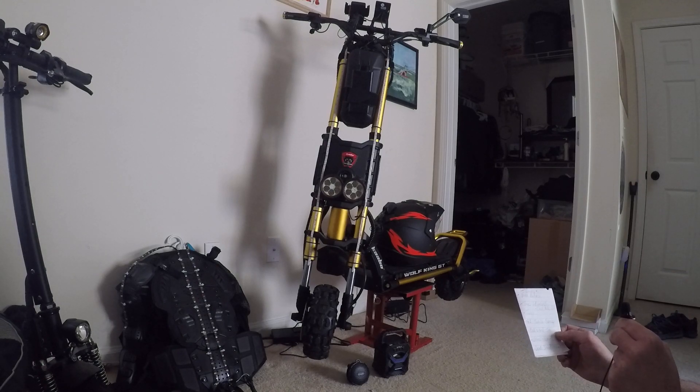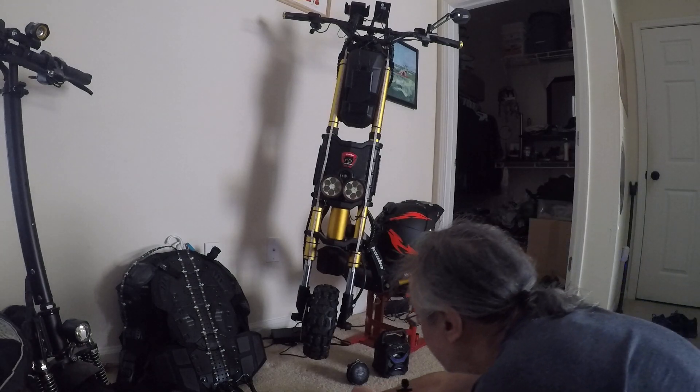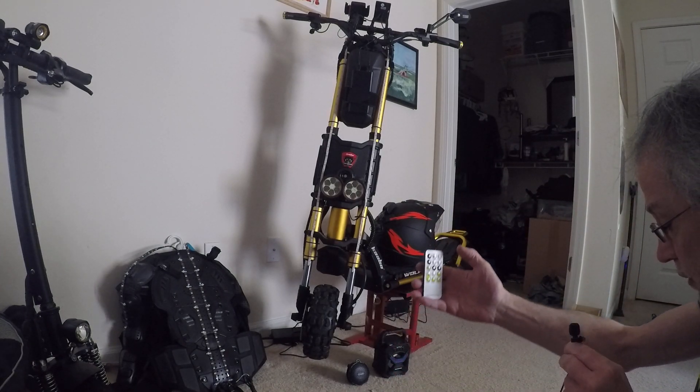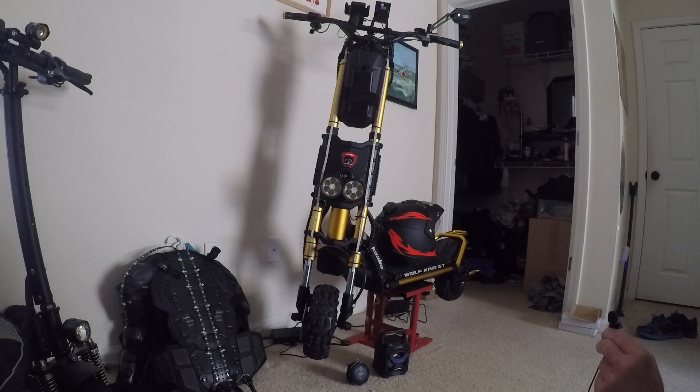A few people have asked about the color changing light kits — where I got them and how I mounted them. The kits I have I got from the Dollar General store. They were like five bucks and you get one light strip. It comes with a controller. It's a USB color changing light kit — you can get it in clear white or color changing light strips. For five dollars, I think it's a bargain.